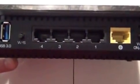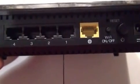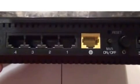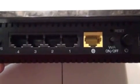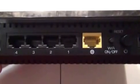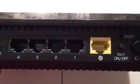It has the WPS switch which allows you to push and instantly connect to another device that is listening at that time, making it a lot easier to connect than having to type in a very complex password. That's particularly useful for a device that doesn't have a built-in keyboard. It has the network cable in and four gigabit network cable ports out.